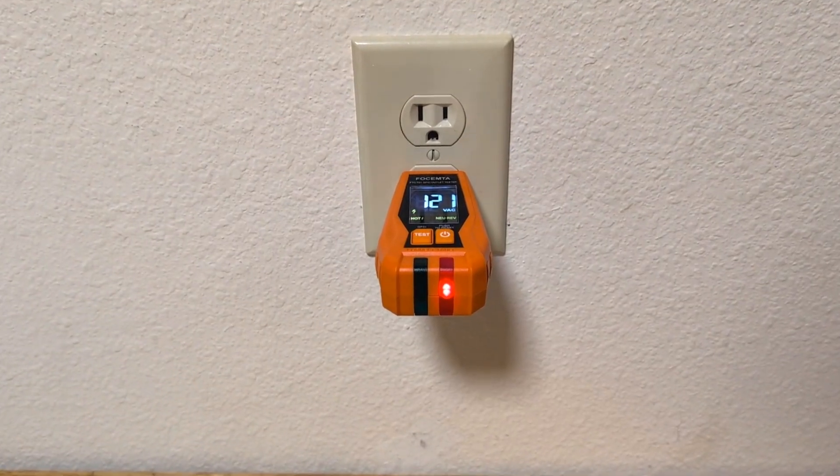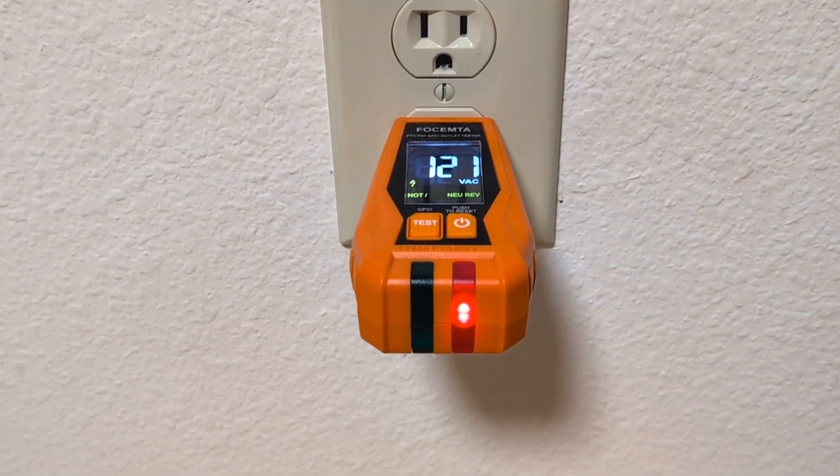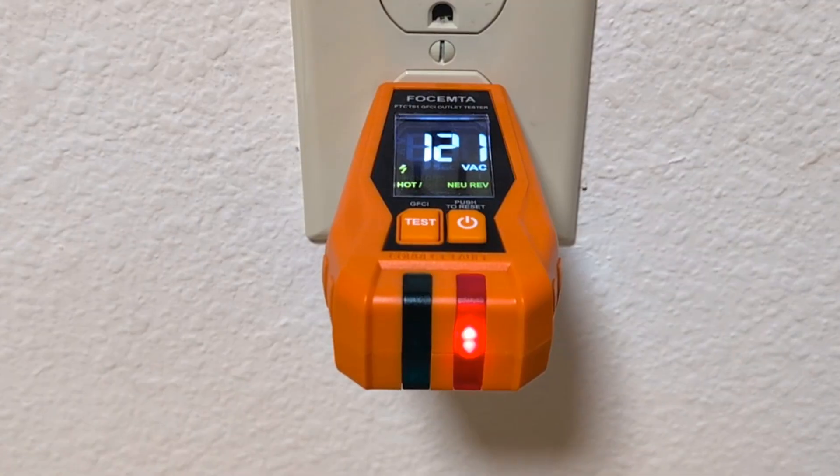And by the way, this is what you will see when a receptacle is incorrectly wired because the hot and the neutral wires are swapped.